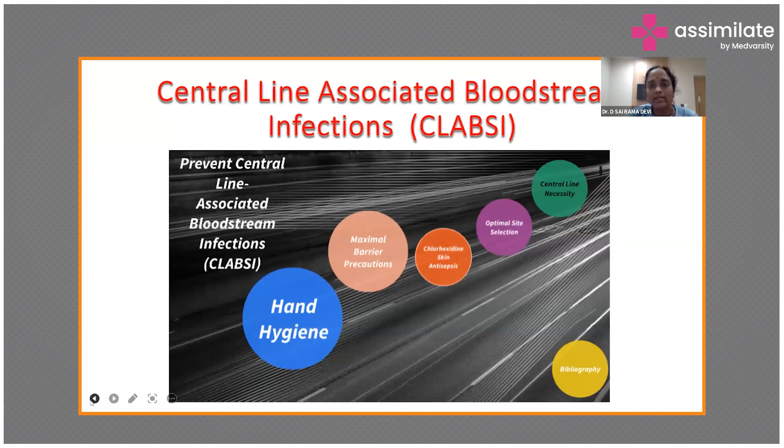Coming to central line-associated bloodstream infections (CLABSI): for all procedures in the ICU you must practice hand hygiene, take contact precautions, wear a gown, glove, cap, and mask. Maximal barrier precautions, chlorhexidine skin antisepsis, and optimal site selection are essential. Which is the best site for a central line — the internal jugular, femoral, or subclavian — and is a central line even necessary in your case?